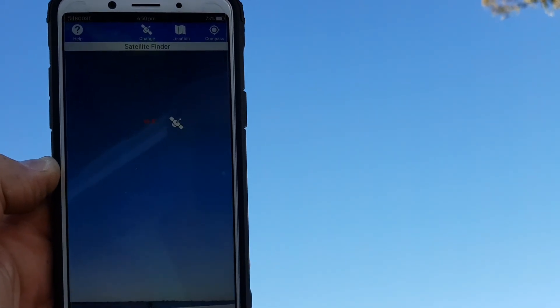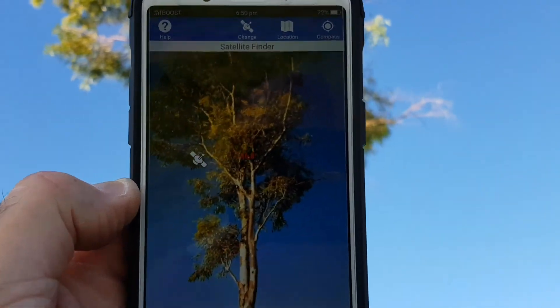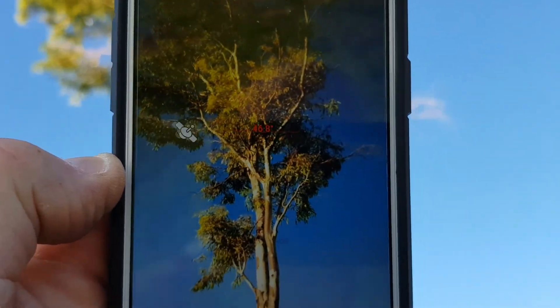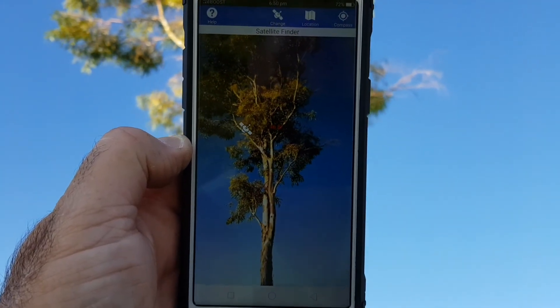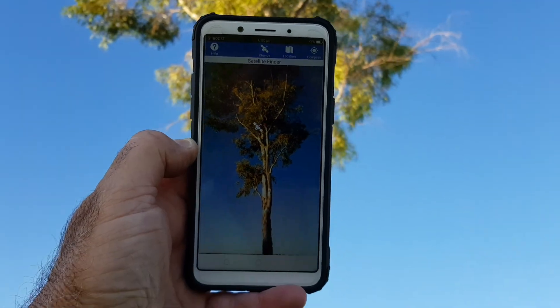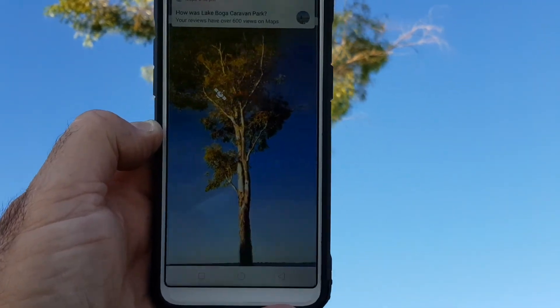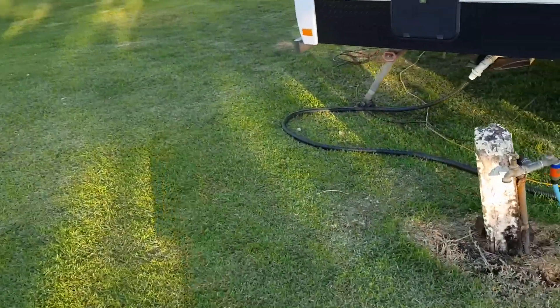It's telling us roughly where the satellite is — it's not 100% accurate but gives you a fair idea. What it's good for is identifying obstacles in the way. For example, this tree — if we're going to set our dish up right here, you'll see the satellite is on the other side of that tree, so this particular spot would be no good.